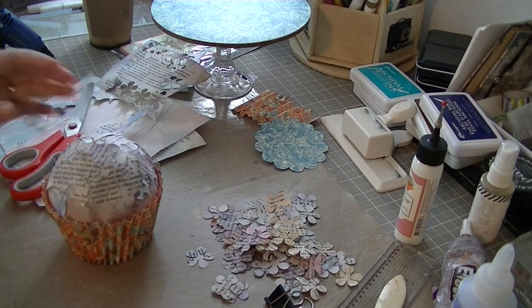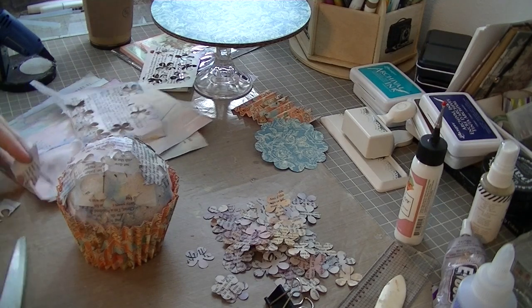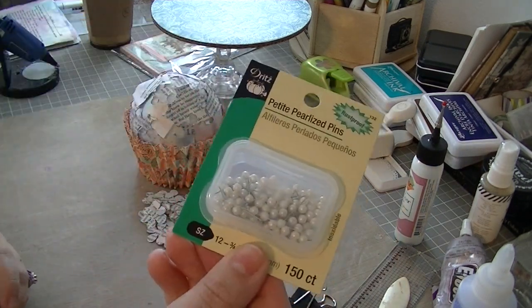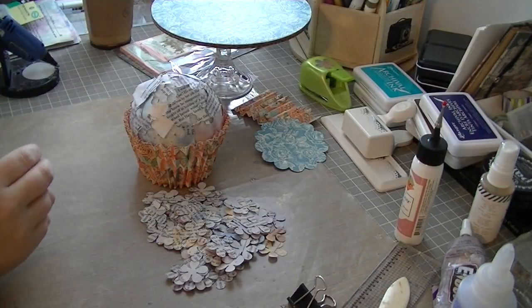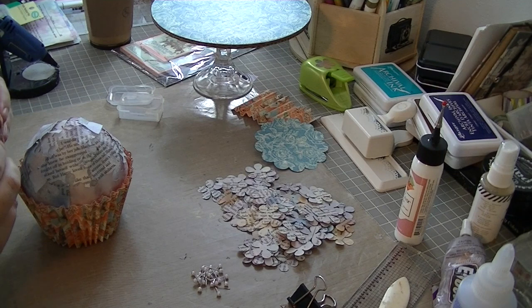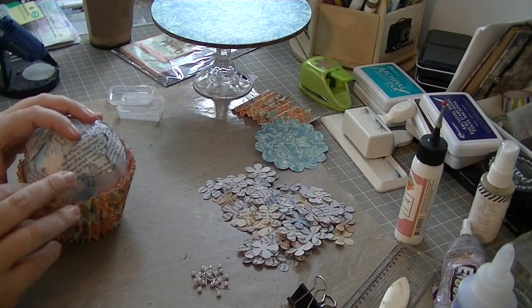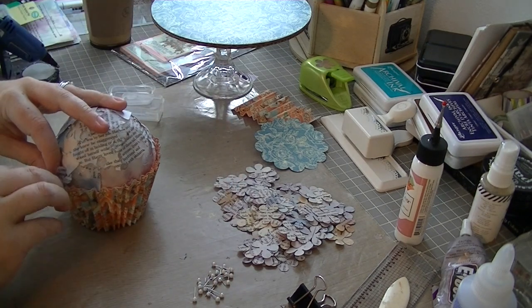At the top I did it as well, just to ensure that if someone is looking at your project up close — when they peer through those flowers — they are not going to see any styrofoam. The styrofoam is a pretty stark white in contrast to the book page, so it does kind of stick out. I just wanted to make sure that if someone were looking down at that cupcake, they're going to see more book page behind the flowers. I think it just adds another dimension and detail to the project.